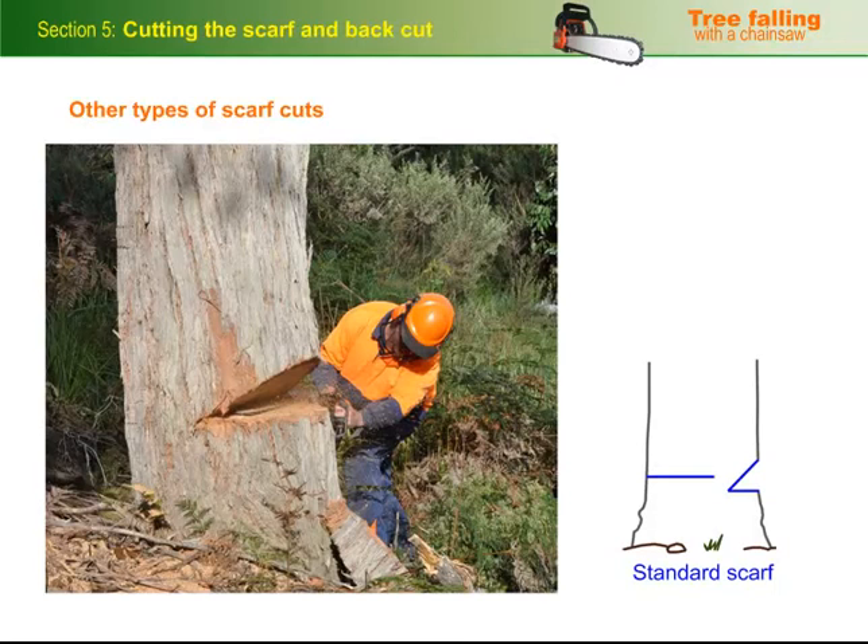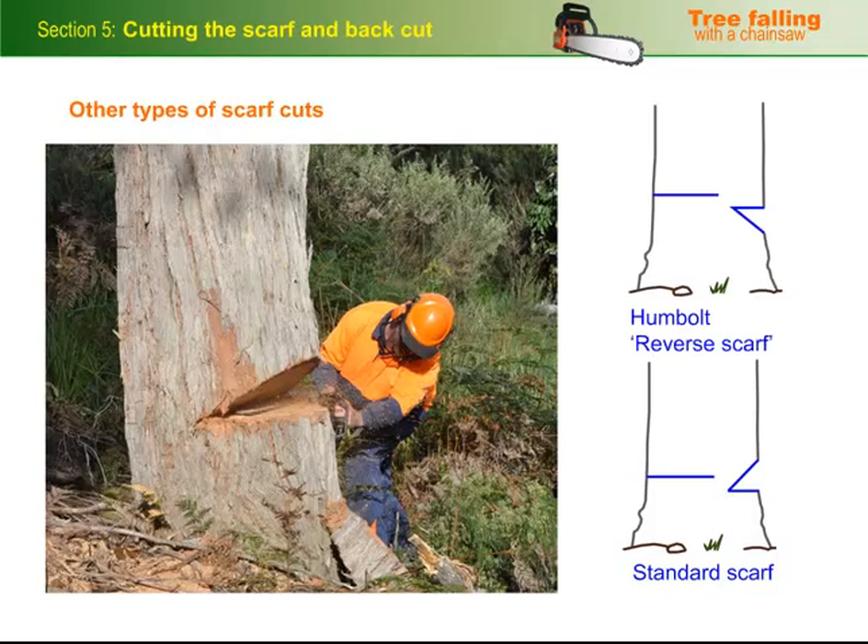So far we've covered the standard scarf, which is the one you're likely to use most often. However, there are other types of scarves that can be used in particular situations. For example, the humbolt or reverse scarf is often used for cutting saw logs because it lets you get a bit more recovery out of the log.